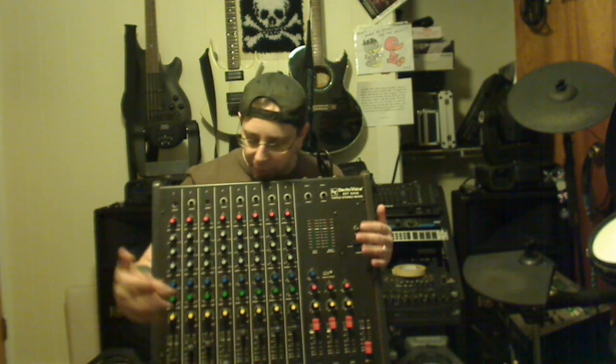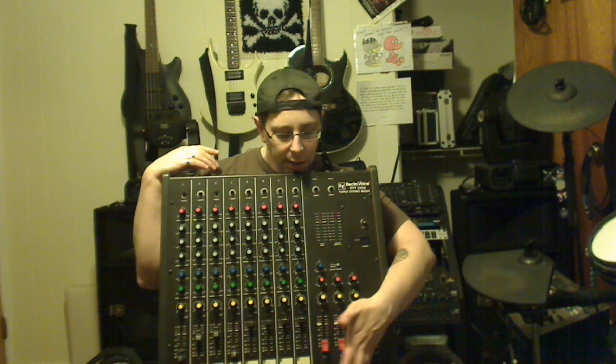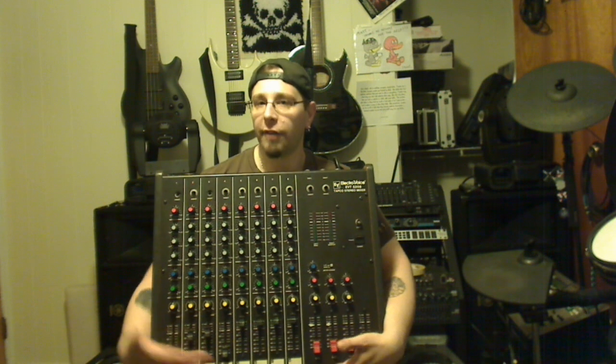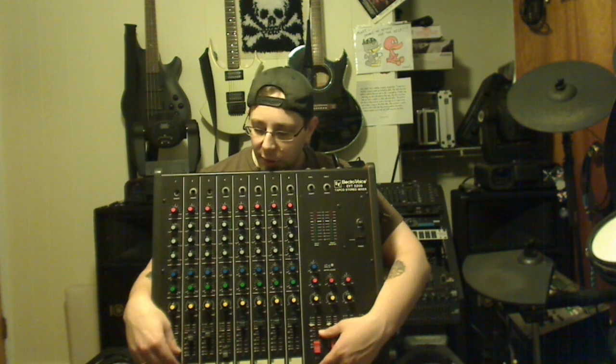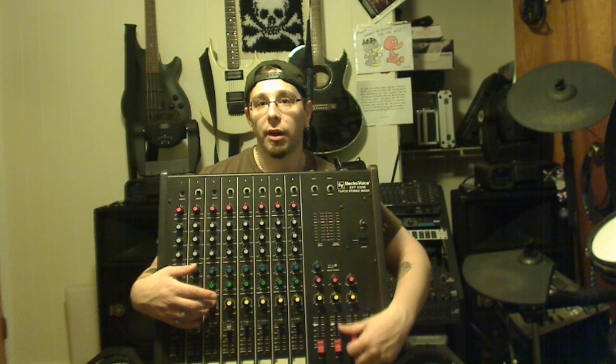Next question is about subgroups — that's a good one. On my mixer, these are your subgroups. You have subgroup one and two, three and four. On my setup, the drums are first: channel one is kick, channel two is snare, then left overhead and right overhead. I want to send those to group three and four so if I need to make adjustments to the drum set I just move those faders.